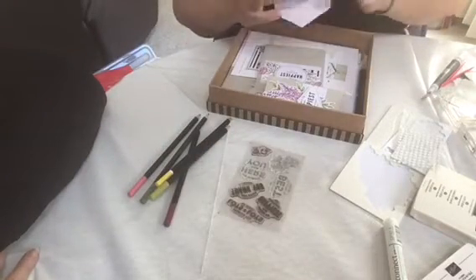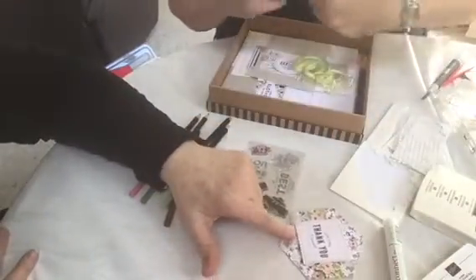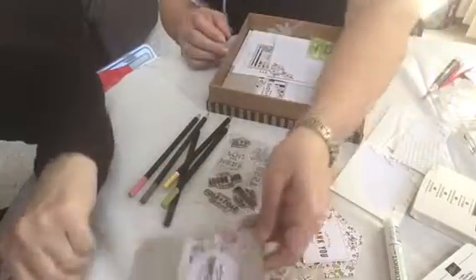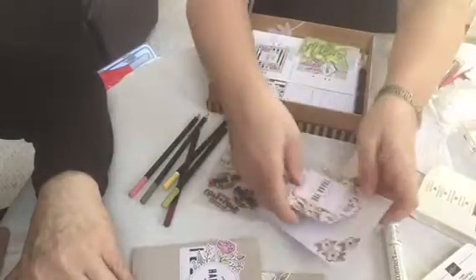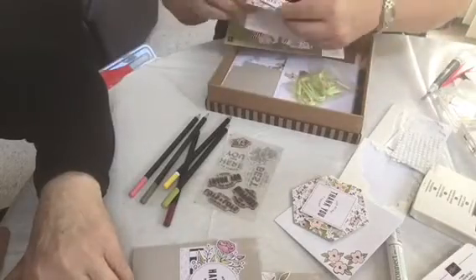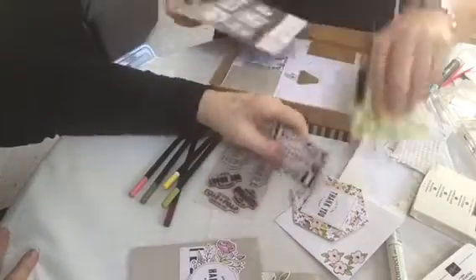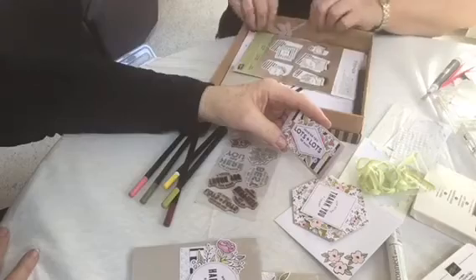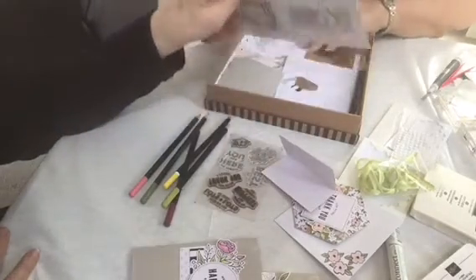So this comes with a stamp set. It comes with the pencils and everything that you need to make it. Like, you can make a little thank you card. And you colored all this with the colored pencils. Yeah, and here's another little card here. And here's another little card. And this here, you stamp. This is the envelope. This is a little tiny one, so if you wanted something to just stick on. This is a kit, and they give you the ribbon and they give you everything you need to make this.